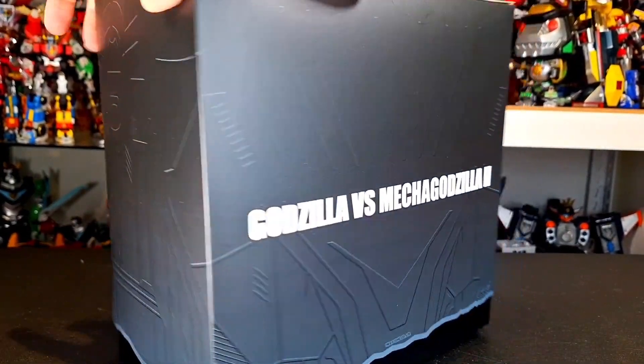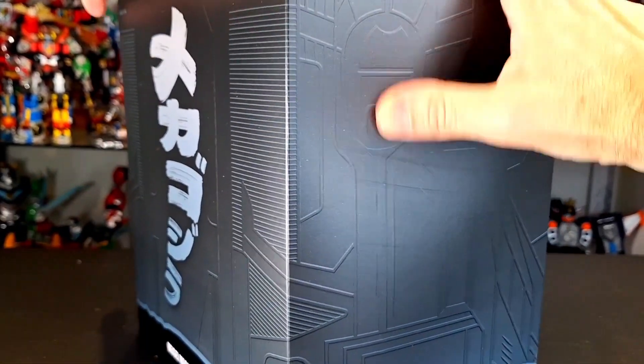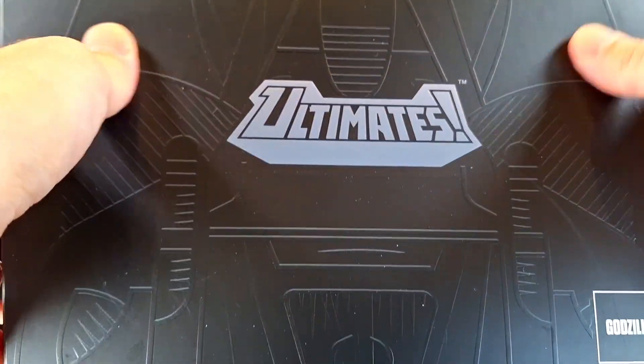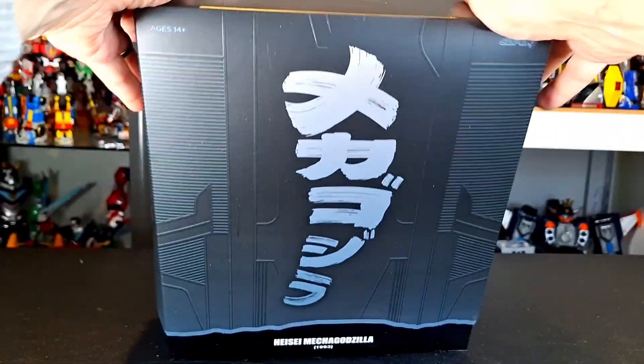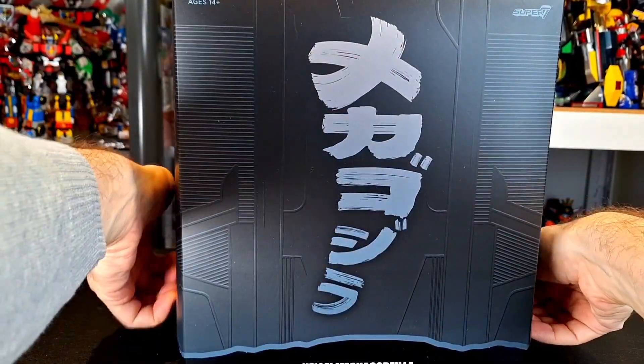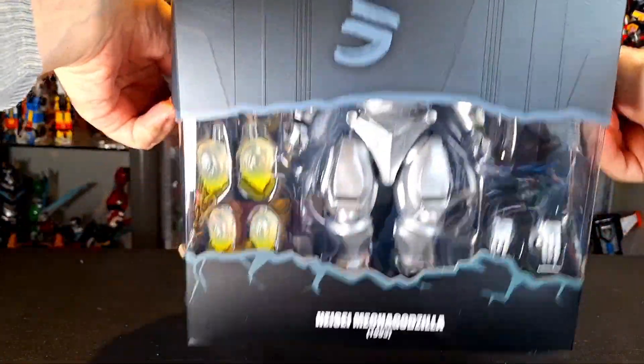That's right, my Zillians — a really, really cool box. Very robotic looking. Nice raised pieces, as we've come to expect. Very, very cool. I like it a lot. It's kind of like a hanger bag type deal. Looking great. Kanji looks awesome on the front.